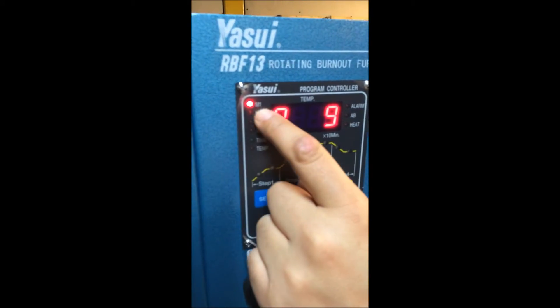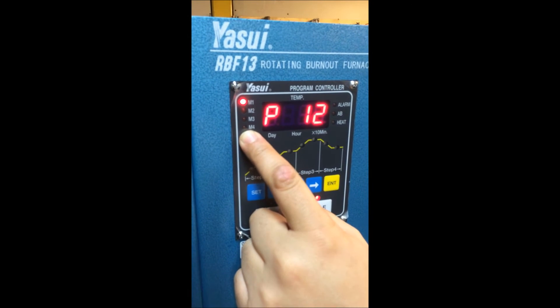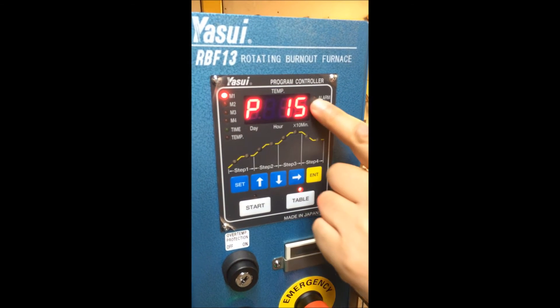There are 4 memories — memory number 1, 2, 3, and 4 — which you can program and recall. And when there is any kind of error or alarm, it will appear on the display.